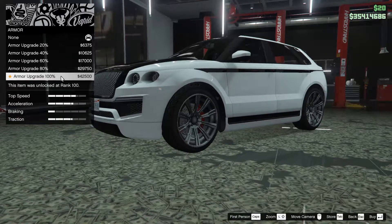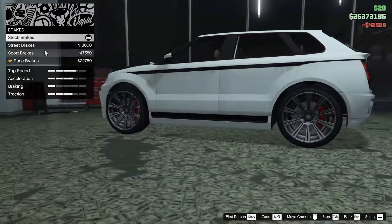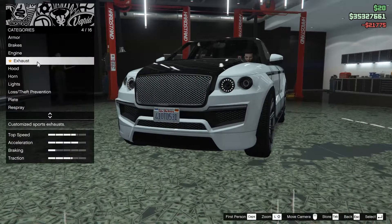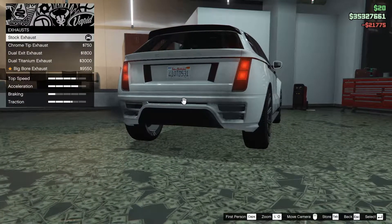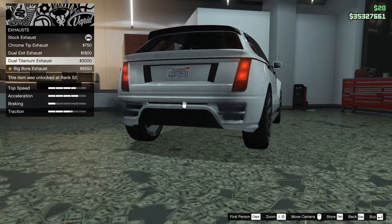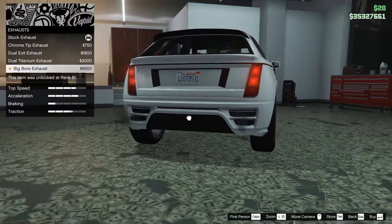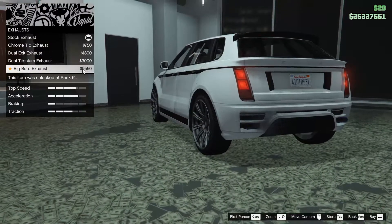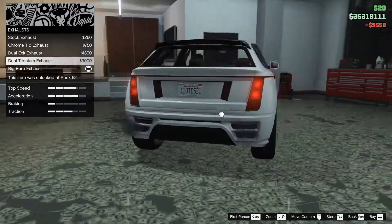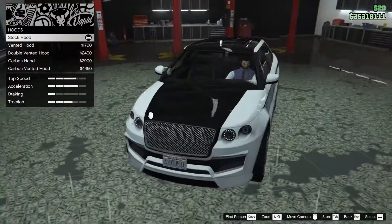So anyway, let's get into the customization. We're going to start off with the armor and go 100% on that. For the brakes, we're going to go race, and for the engine, level four. For the exhaust, we have a few options: chrome tip exhaust, dual exit exhaust, dual titanium exhaust, and big bore exhaust. I think we're going to go with the big bore, because it's pretty much the only one you can actually notice a difference.